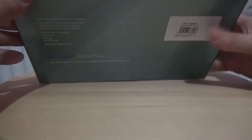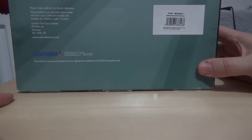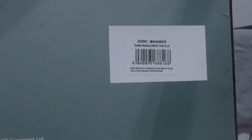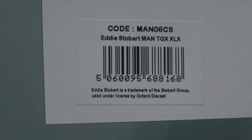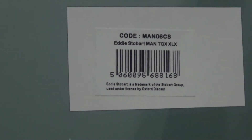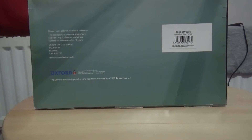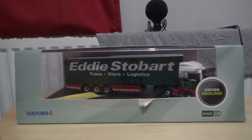Just to turn the box around — the reference number is MAN06C3 or C8. It looks like an 8 to me, I just couldn't quite make out what the last digit was of the reference number. But anyways, this one is of course another limited edition model truck.